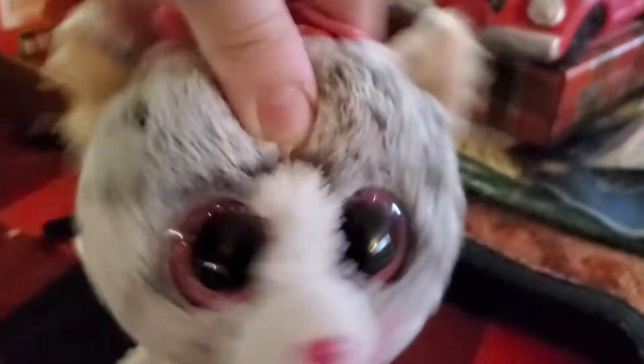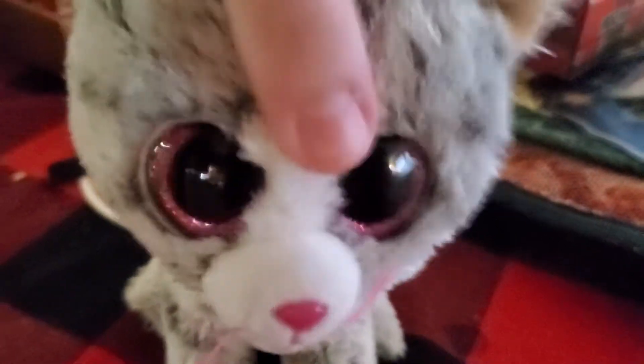Hey guys, Kinky here, and today I'm going to be showing you how to make super sweet snack mix. And it's going to be so fun, you guys are going to love it.